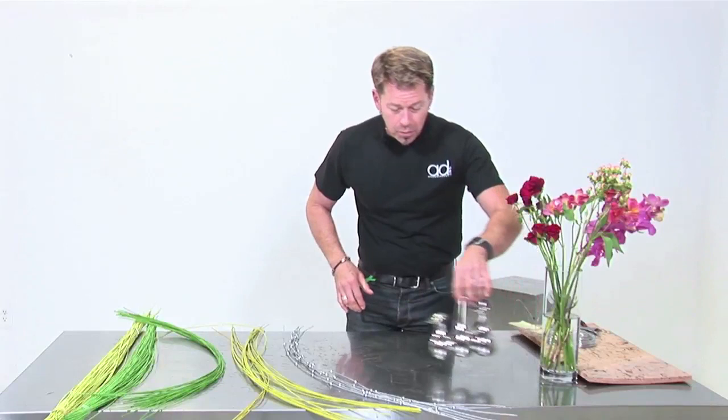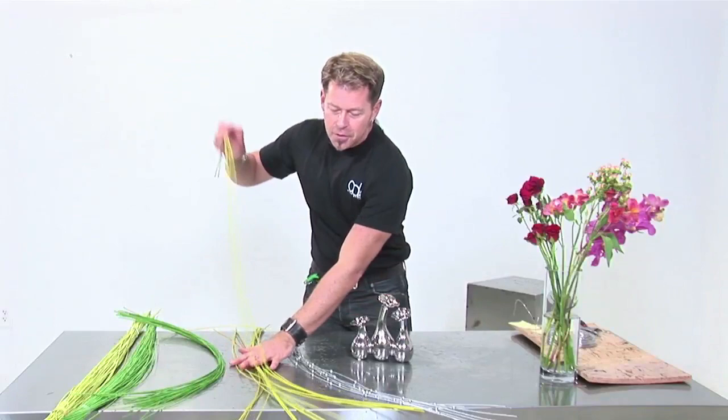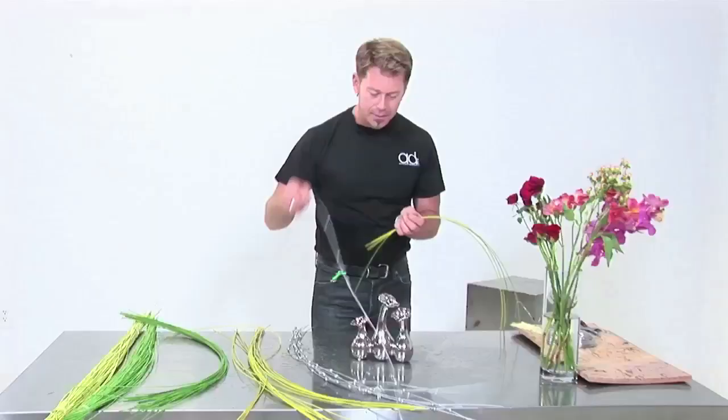We're going to work with this great little vase called a bloom vase — these are fantastic. A lot of times we try to put a little armature or some fun things into vases, and the design doesn't have to be brain surgery. A lot of times we can have some fun elements for some really quick results, and this is one of those techniques which I love.